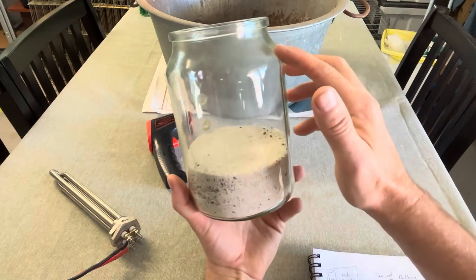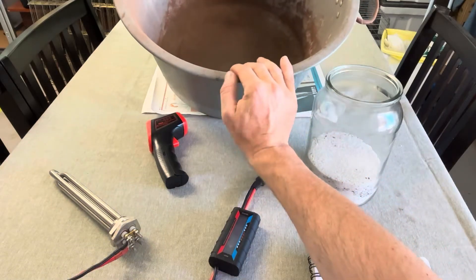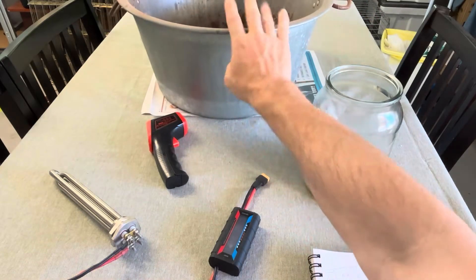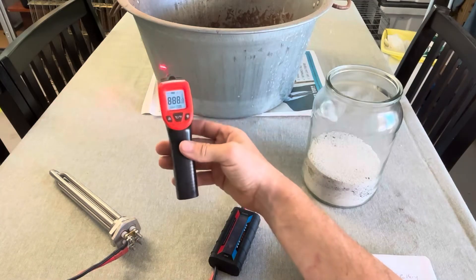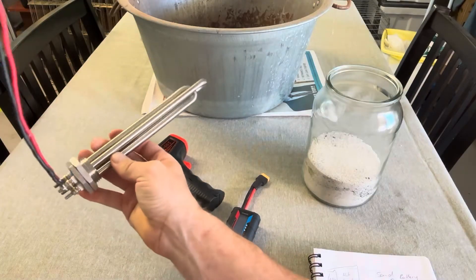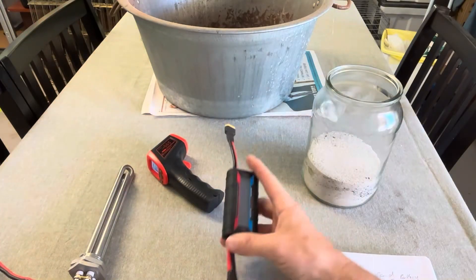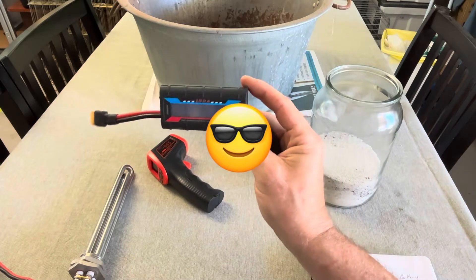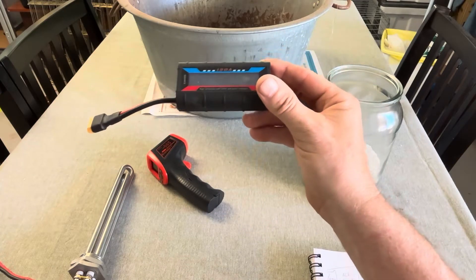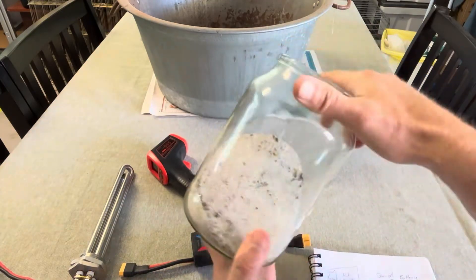So what we'll be using today is this old steel tub — it's probably about a 30-litre tub and I'll probably only fill it halfway. I've got a temperature gun here so we can check the temperature. This is just a water heating element that we'll be using today — a 300-watt 12-volt heating element. Because we're a little bit nerdy at heart, I'll be using a watt meter as well, just so we can see how many watts are going into this heating element.